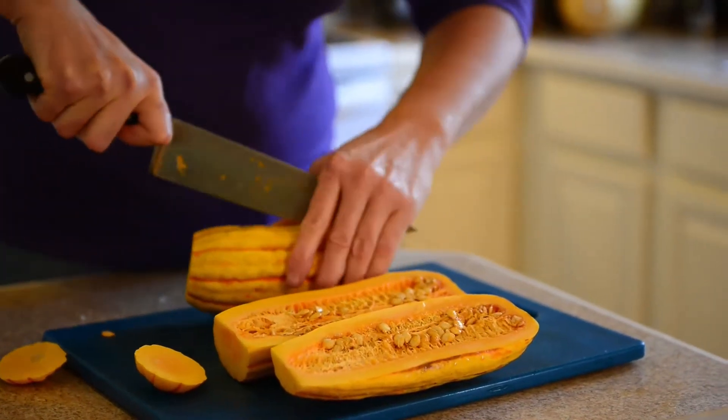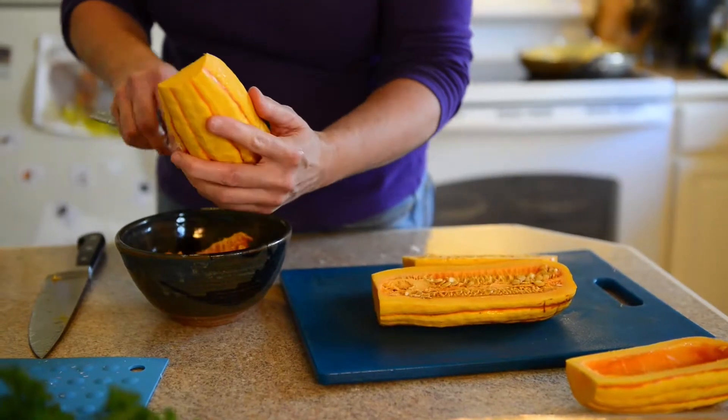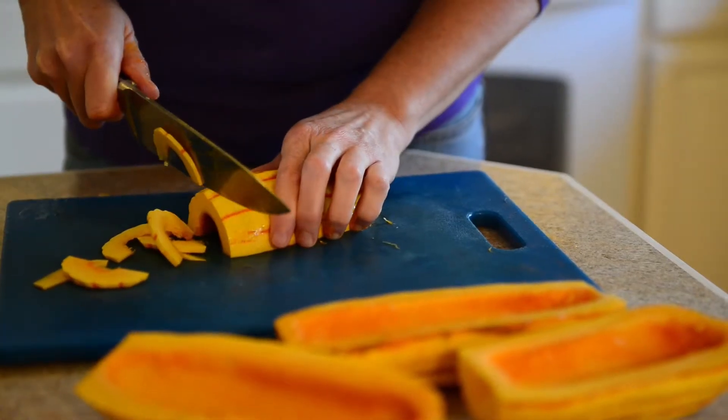Cut the squash in half and seed them. Then we're going to cut thin, thin slices.